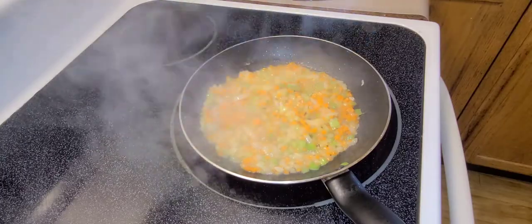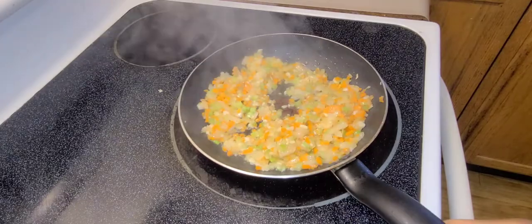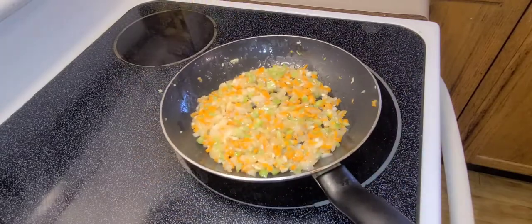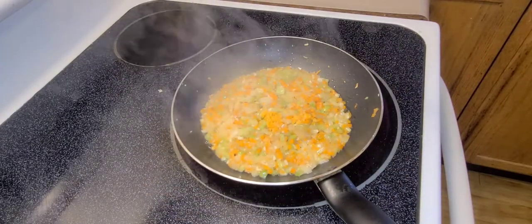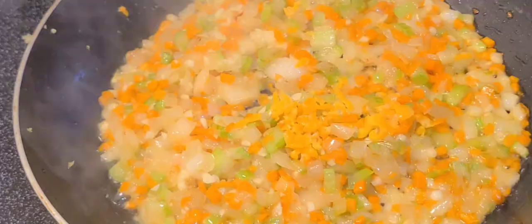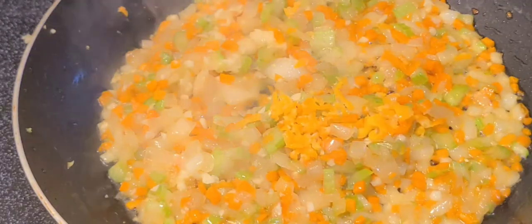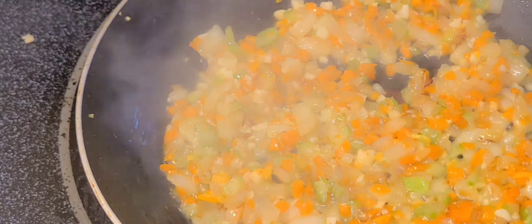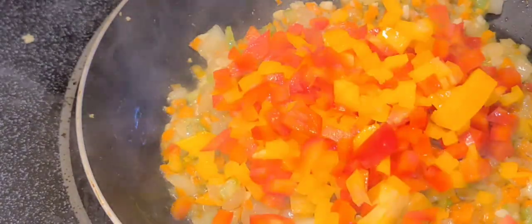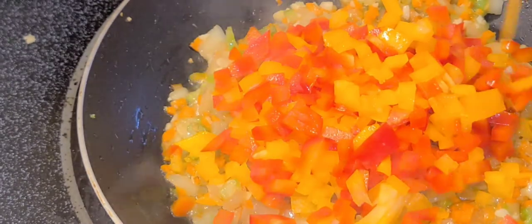a quarter cup of cilantro and carrot respectively, a teaspoon of garlic, one teaspoon of scotch bonnet pepper, and a cup of diced red peppers. I'm going to sauté this a little bit then I'm going to set this aside.